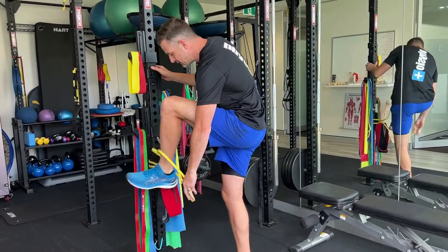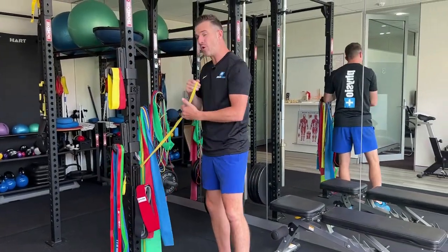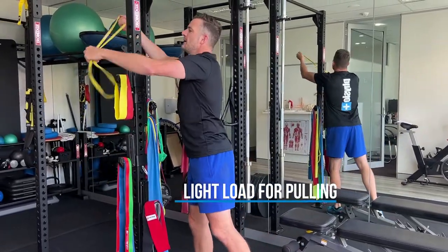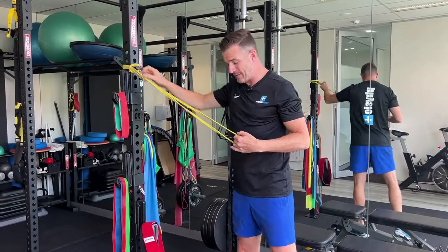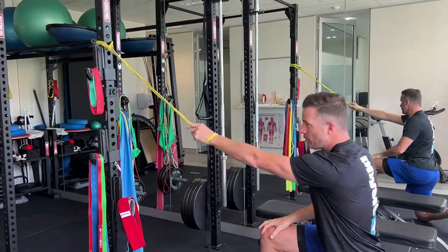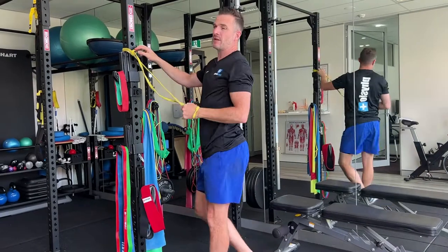The other option we use these ones for is pulling exercises — not rotator cuff work, but maybe more pulling exercises where you need a sort of light resistance. Really easy to flip around a pole, and for these ones I use them where you're going and doing a row. So that's sort of your entry-level band.